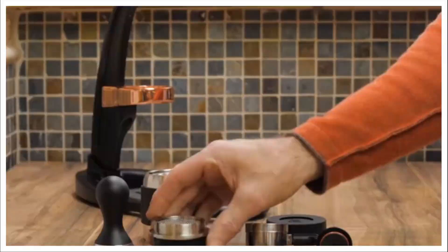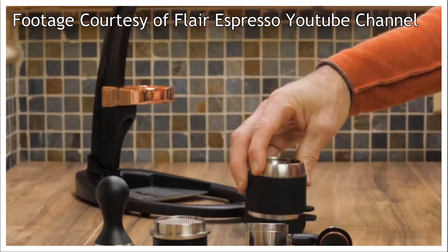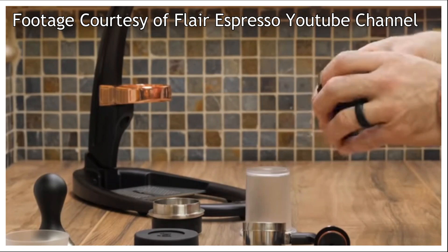If you are working with a Pro model however, they come with a really cool preheating and tamping cap that you simply attach to the base of the brewer and then you fill with your water. If you are working with the pressure gauge, you will note that it has a stainless steel plunger which you want to be attached and at the top of your brewing chamber before you begin the pre-warming. While our brewing chamber is warming we are going to set it aside so we can get our other elements ready.